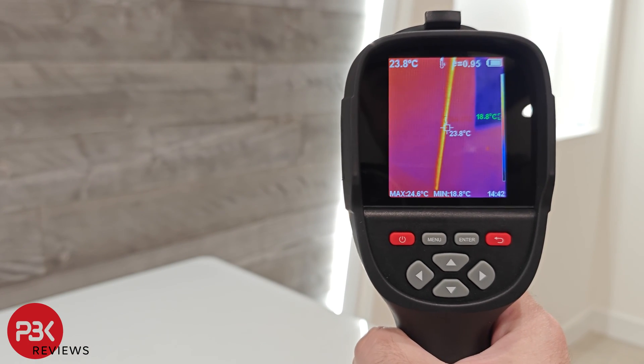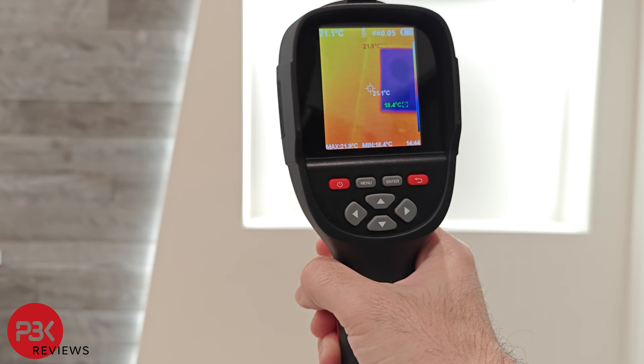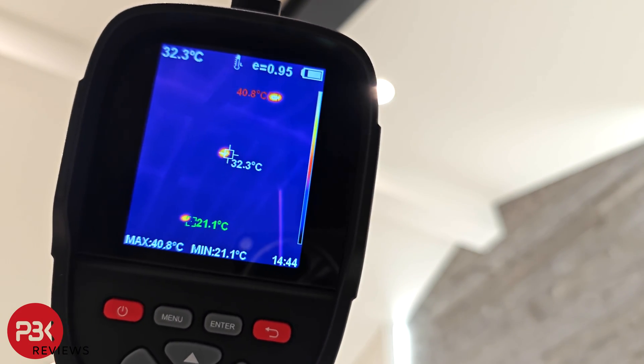This thermal camera can be used for a variety of tasks, whether you need to find hot spots for electronic repairs, check walls for insulation issues, air leaks or water leaks, and even car repairs. This thermal camera will help you with your task.